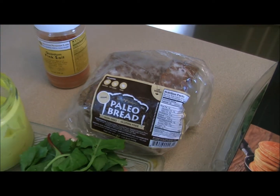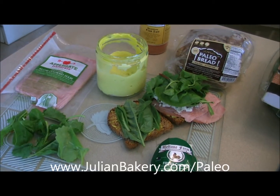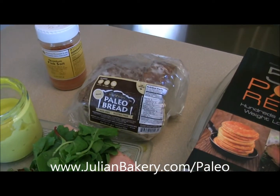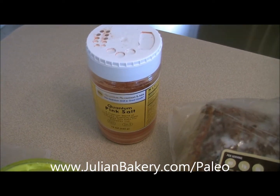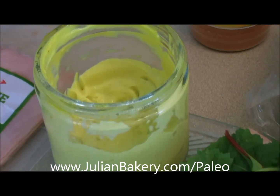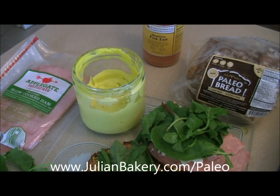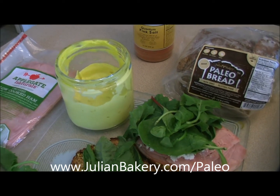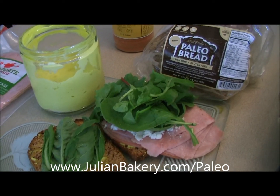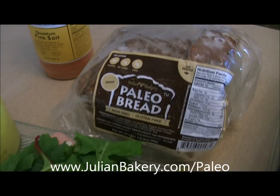If this is something you want to delve into, check out julianbakery.com/paleo — grab that cookbook, grab that paleo bread, pick up some Quantum Pink Salt, and make your own mayo too. You'll be very appreciative of what you've learned, it's very easy to make, and you'll be glad about what you're putting in your body. Check them out at julianbakery.com/paleo or stop into their Oceanside or La Jolla locations in California. Have a great day!